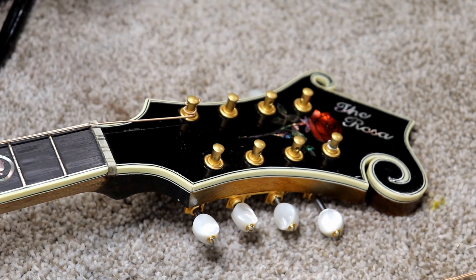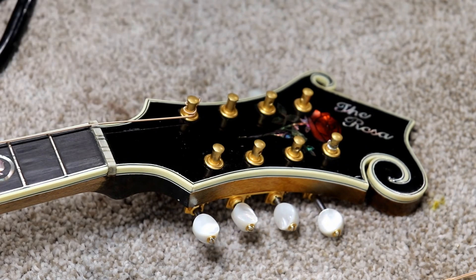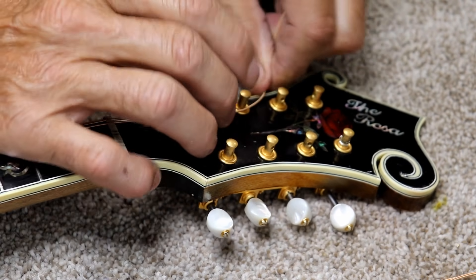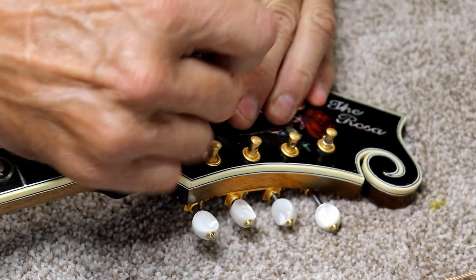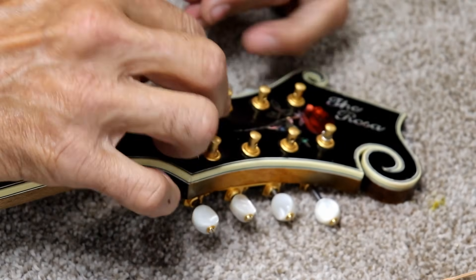As long as you wound it at least a wind and a half, that's all you really need to do. So I'll show you that again — I'm putting on the second string here. I'm going around from the inside around the post like so and then I wrap back over the string.